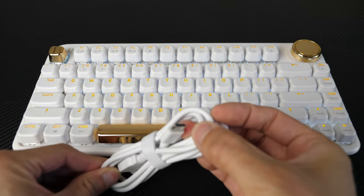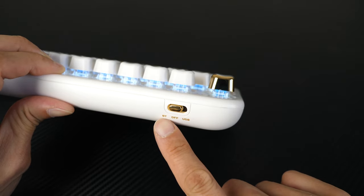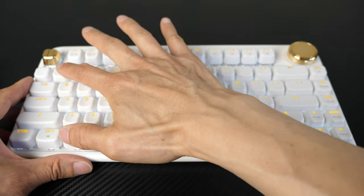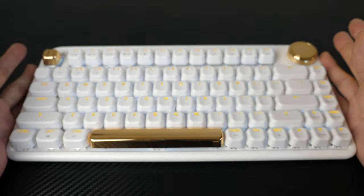It does come with a USB-C cable and you can connect this wired or wirelessly through Bluetooth. The USB-C port is right here. It supports three Bluetooth profiles, so you can just hop from one to another if you have more than one computer — sort of like a wireless KVM.